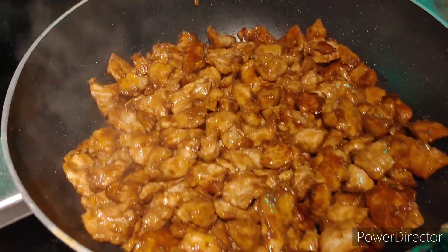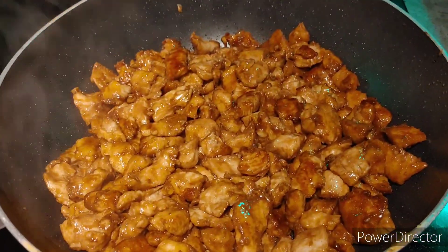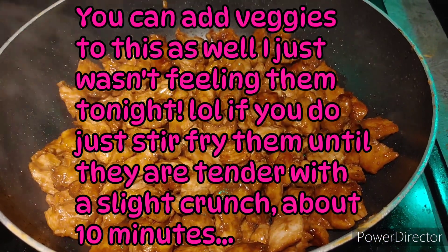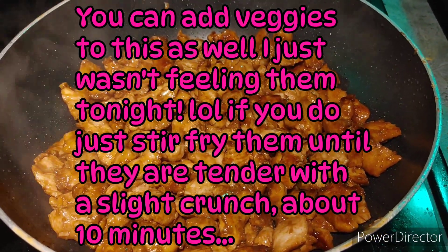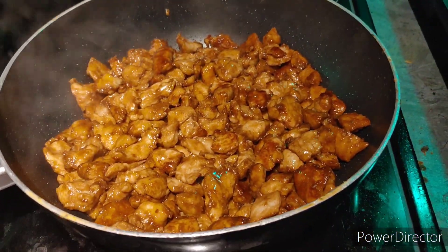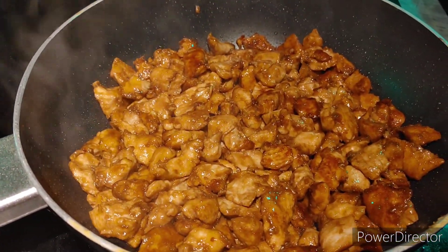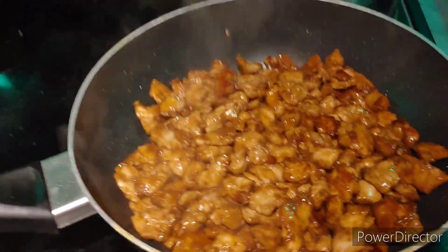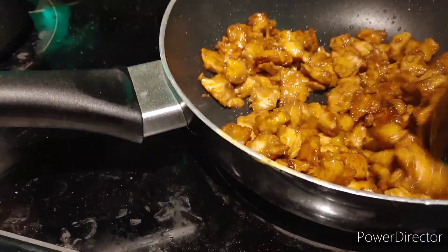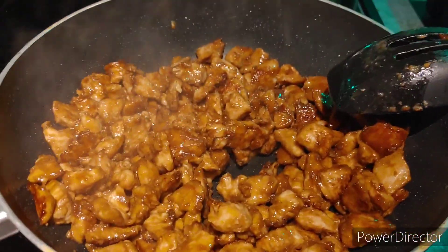This is a last-minute decision to film this. As you can see, I'm browning my chicken — I decided to make an impromptu stir-fry for dinner tonight. It's just going to be chicken. I chopped the chicken, coated it in cornstarch and soy sauce, then let it sit to marinate for about an hour. Then I put a little bit of olive oil in the bottom of the wok and have been browning it for the last half hour or so while making other things.